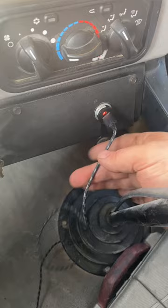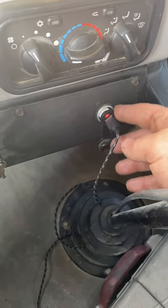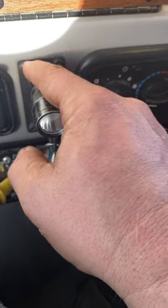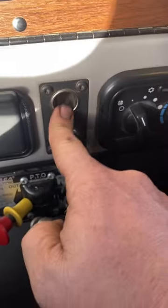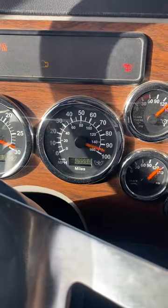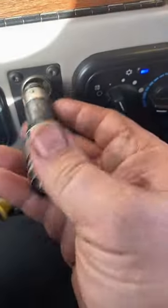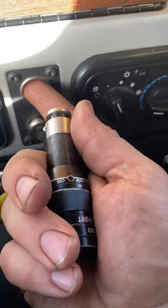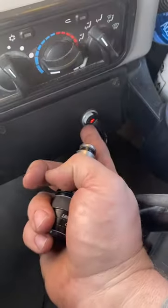There are two cigarette lighters in this Western Star — one down here, which I have a USB cable plugged into. And then this cigarette lighter only works when the ignition is on. So the ignition is on, this works. When this is off, this cigarette lighter doesn't work, but this one does.